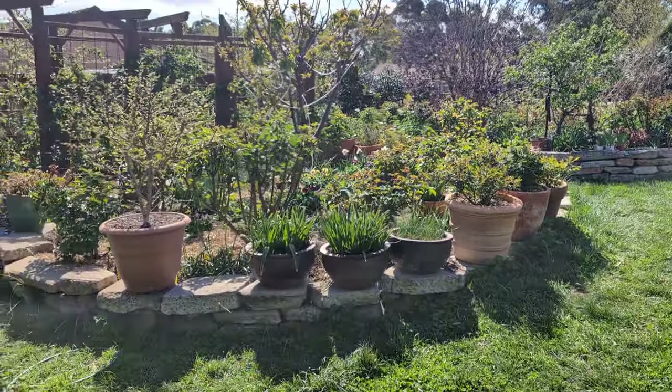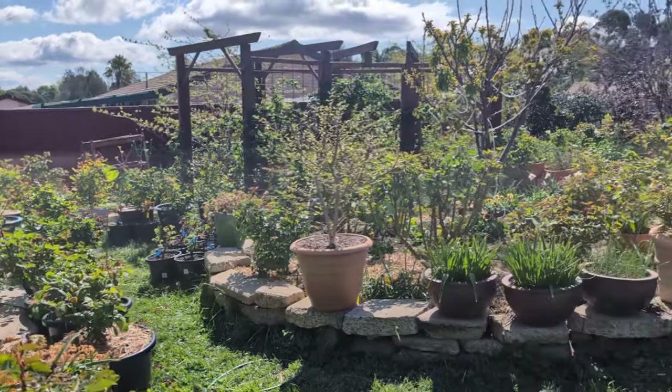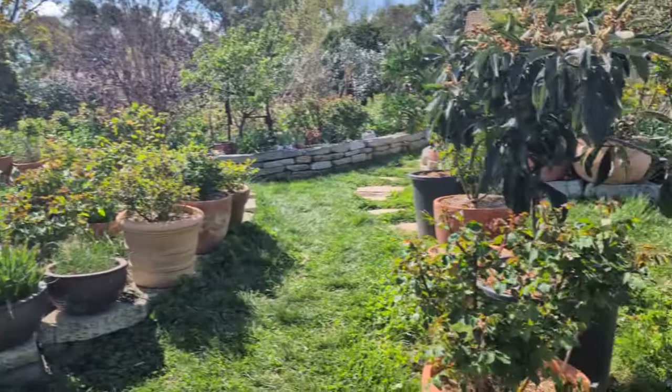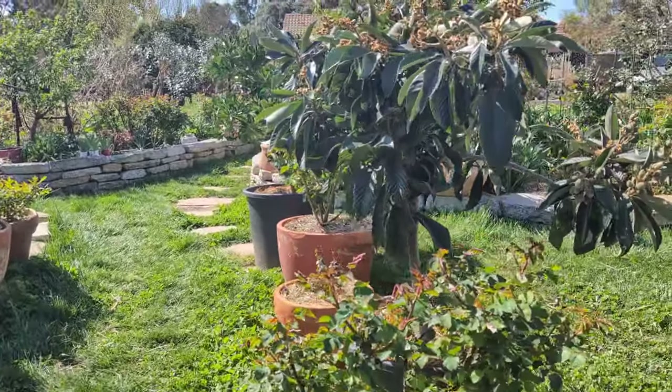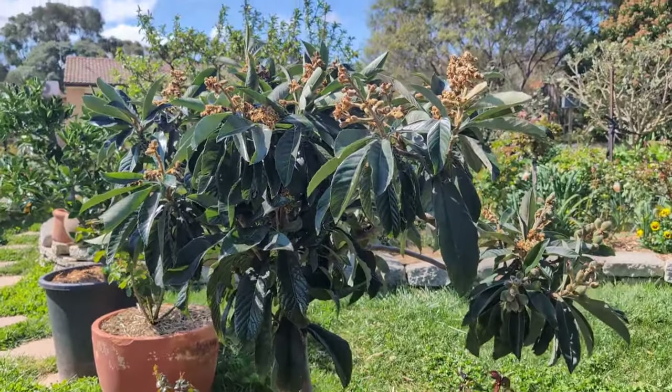Hi everyone! Welcome back! It's a beautiful day - sunny but a little bit windy. In this video I just want to walk out here and give you a very quick update on how my potted loquat is doing.